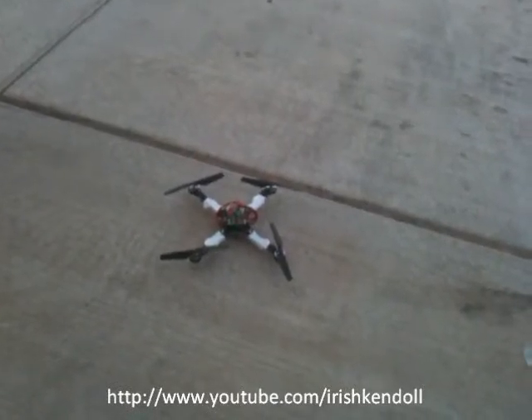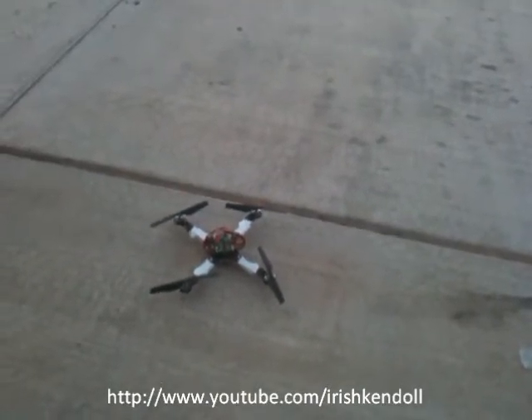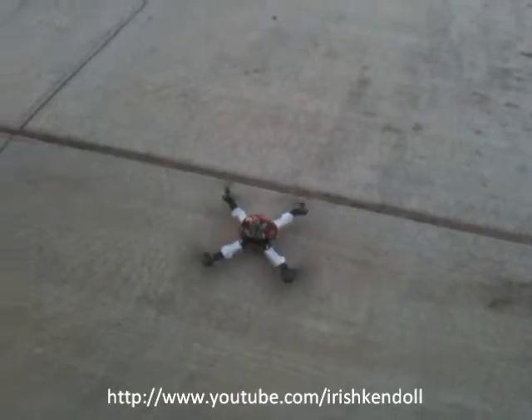Alright, here we go for the first time outside. I'm going to clean up the wires later, but this is the first flight outside. Here we go.